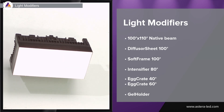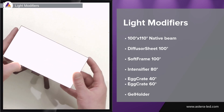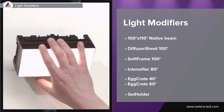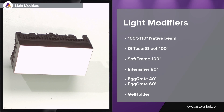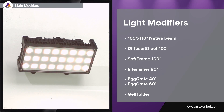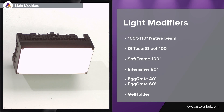Using it as a practical in frame, the soft frame 100 fits very well — it just blends in and feels like the light actually belongs there. Whether you choose to mount it on a wall with the magnets or use the flex base, anything can be done. Next is the intensifier 80, which narrows the beam down to 80 degrees and also intensifies the brightness by 1.5 times.